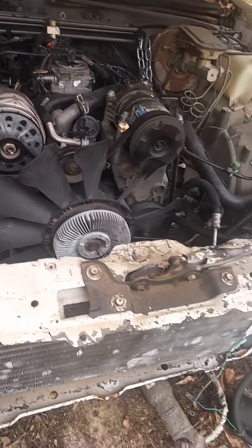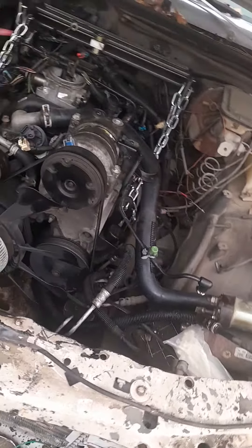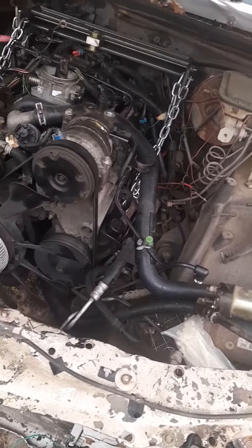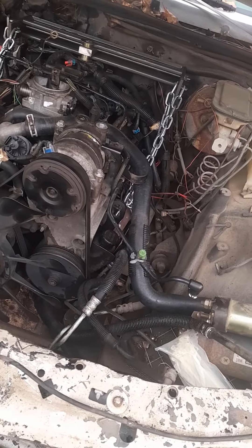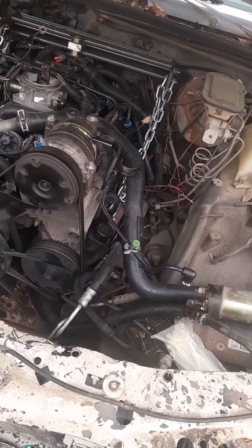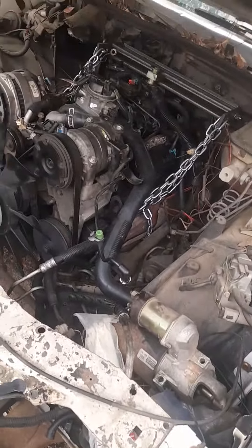What happened was, I had a 350 motor and a 350 transmission in here and I had it running and everything — never even took it around the block. And then I took it apart, which I hate myself for. I missed that Vortec going in here out of my donut truck.